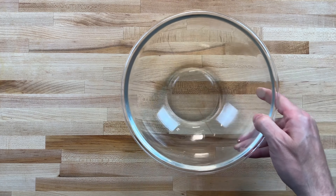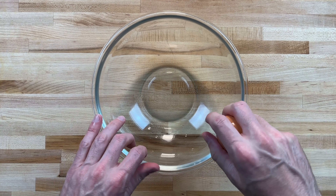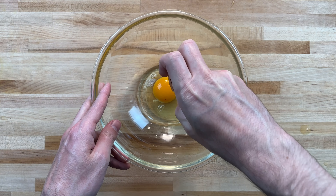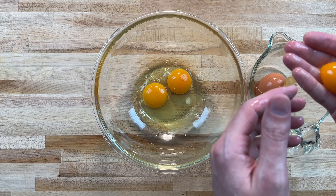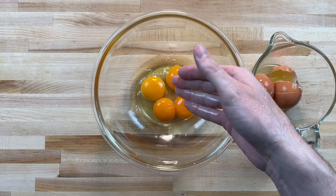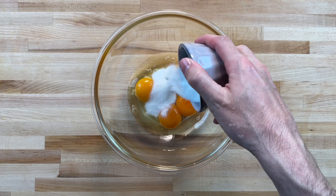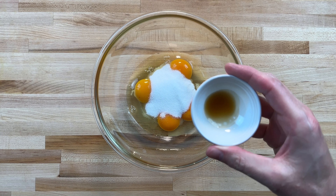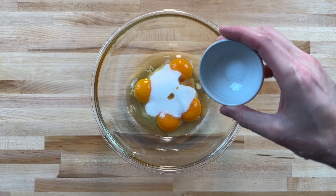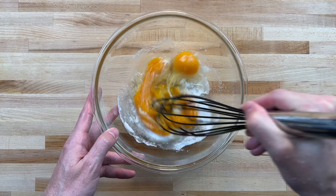In a separate bowl, combine two whole eggs, followed by two egg yolks. We'll add a quarter cup sugar, an eighth teaspoon salt, and a quarter teaspoon vanilla extract. Mix until combined.